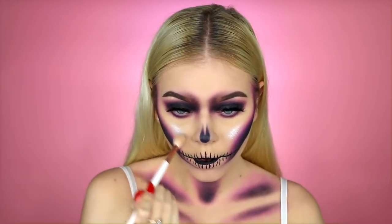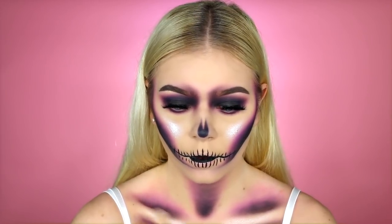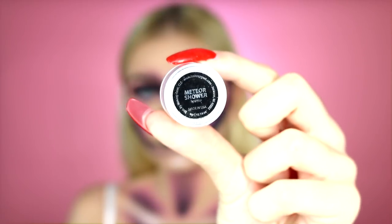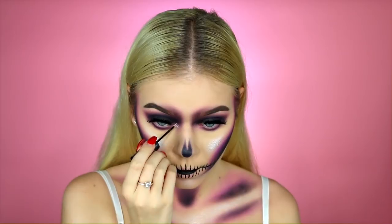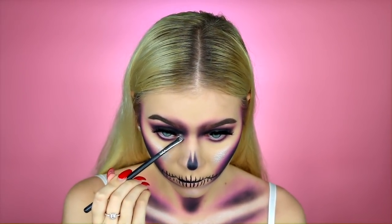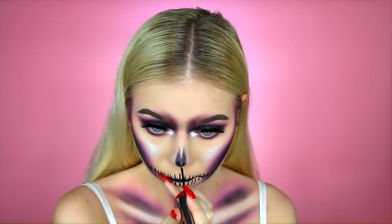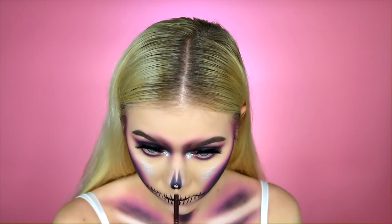I used a silver one because it kind of ties in with the whole diamond theme. Then I also highlighted my collarbones and my chest. Then I took this pigment from Makeup Geek — this is the Meteor Shower pigment — and applied it onto my inner corners. I did use the Urban Decay glitter liner as a base for it to stick onto. And I'm doing the same thing on the tip of my nose, basically highlighting the tip with glitter.